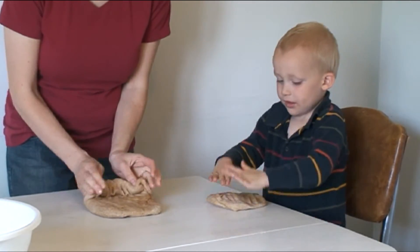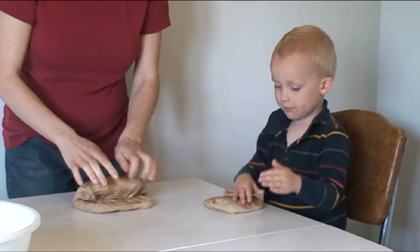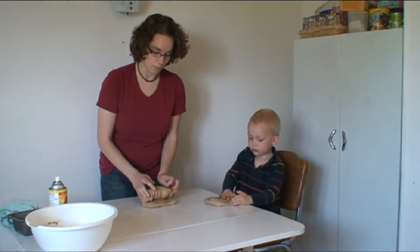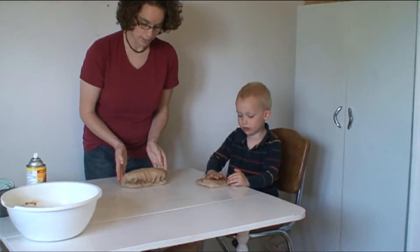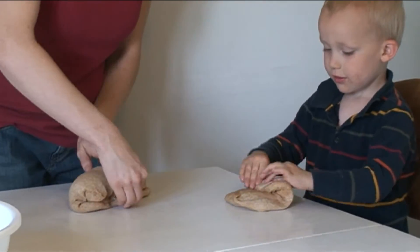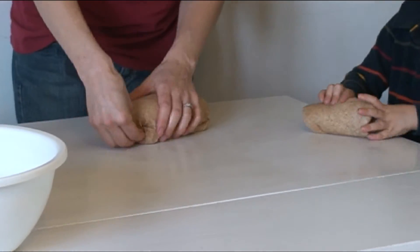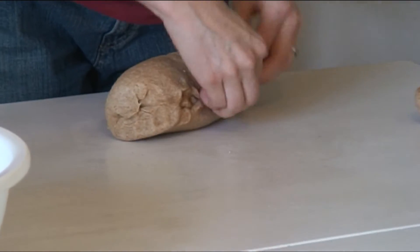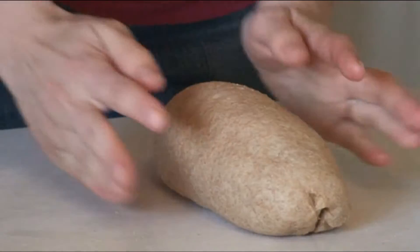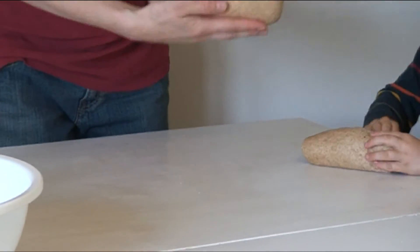So then we roll it and as I roll it, I bring in the ends like this. The reason I do that is just so that it is more uniform like a loaf instead of being like a roll. Bring in the ends and roll it. And then you pinch it all the way to the bottom and the side, just so that it holds the seam together. Then turn it around and go like this a little bit just so it seals the seam. And then you've got a nice loaf.